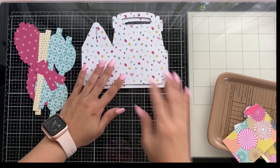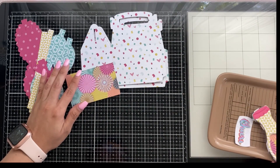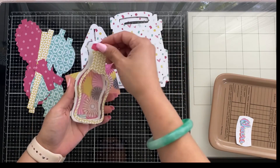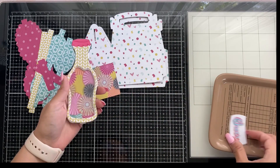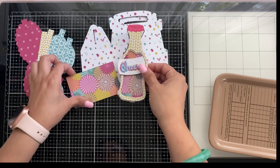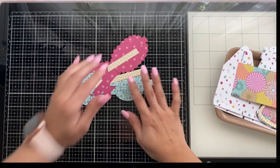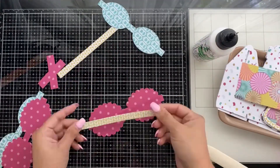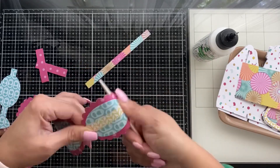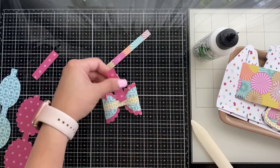I've gone ahead and done some cutting and pre-assembling ahead of time so this video won't take too long. Here are the main pieces I'm going to be using. This paper collection is from an old kit from Tuesday Morning. I've already done the soda bottle shaker and the label, so let's get started. We're going to start on the bows — this really pretty bow is the Santa bow die.